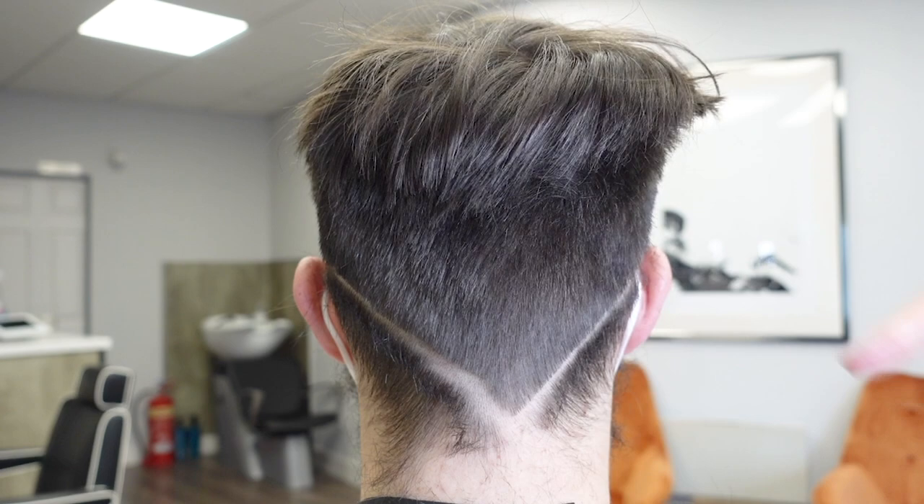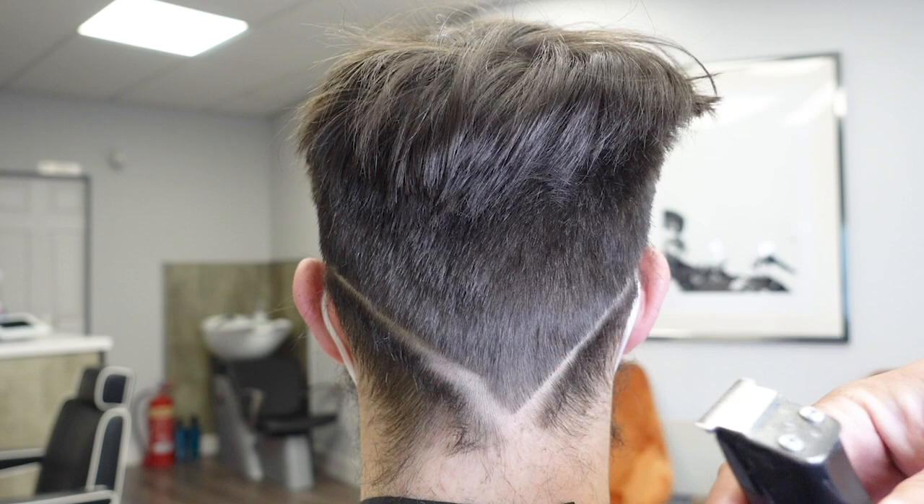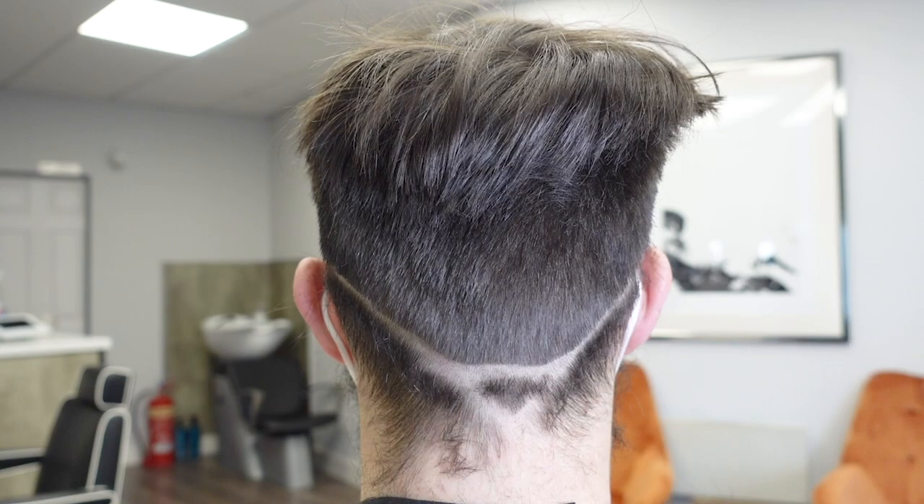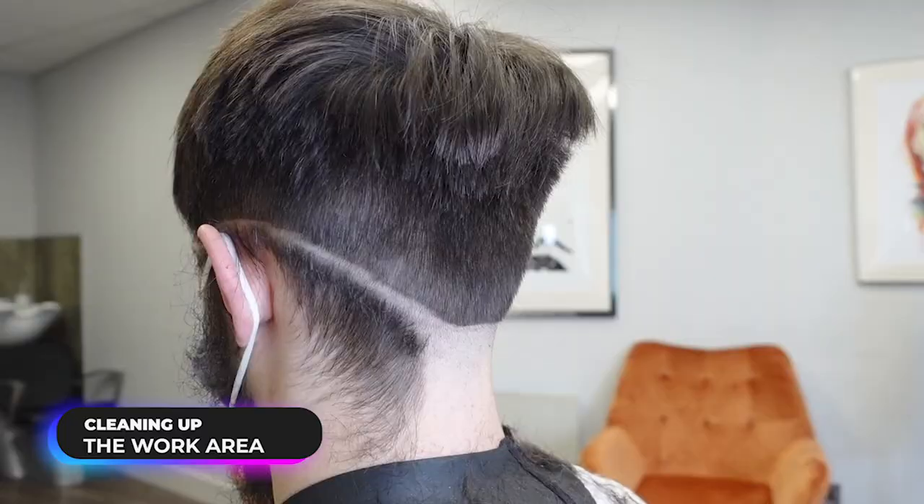Obviously this isn't a point and we don't want that, so what I'm going to do is put in a line down the bottom here just below the occipital bone, and then round these corners over.